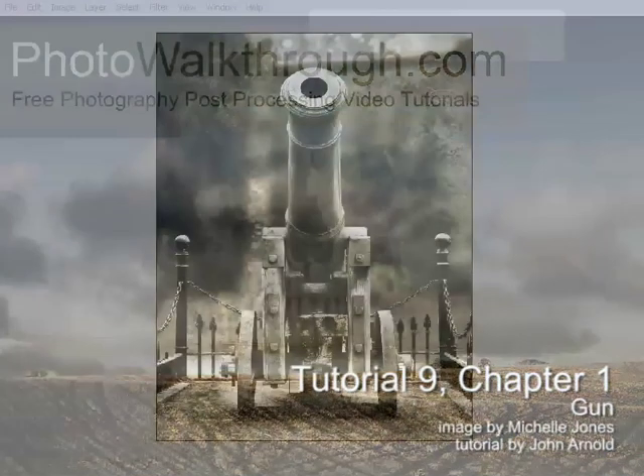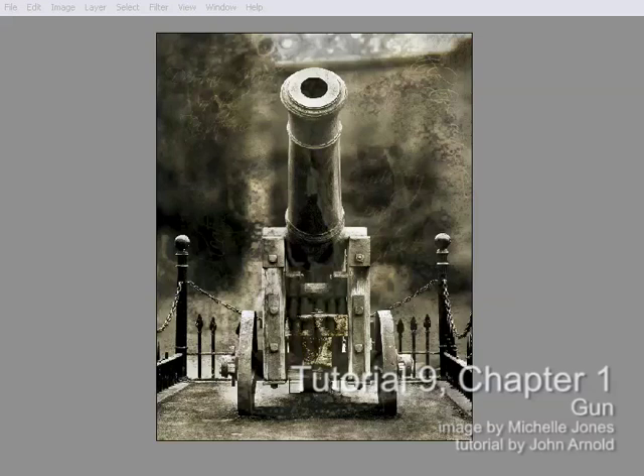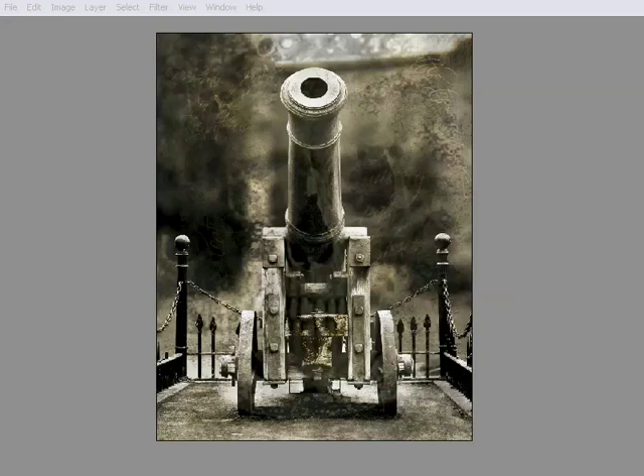Hello, and welcome to Photo Walkthrough Tutorial 9 Chapter 1. The big news this week is the launch of our new group of photography podcasts, the Photocast Network.